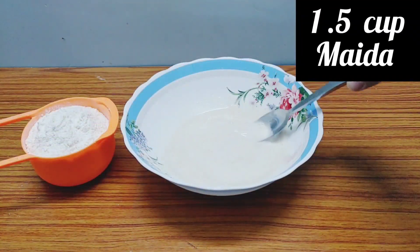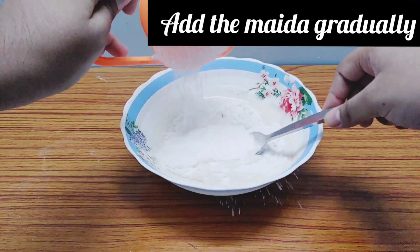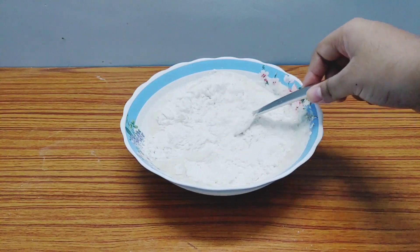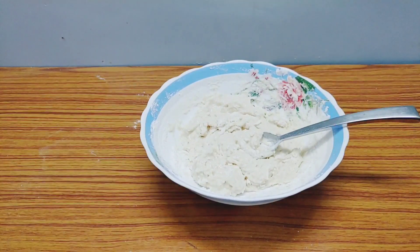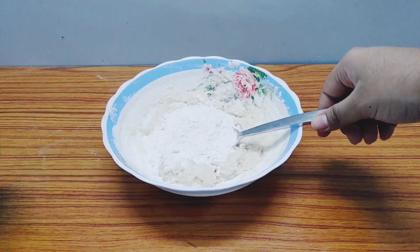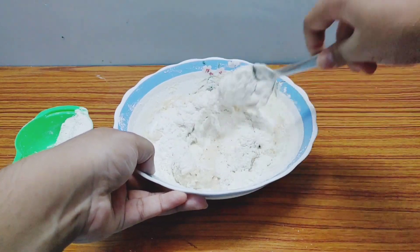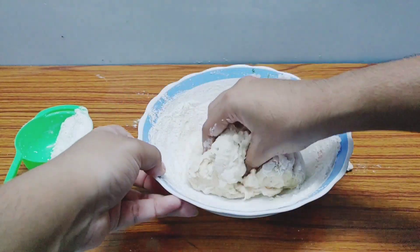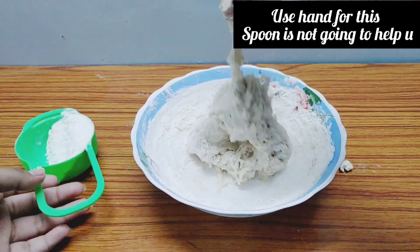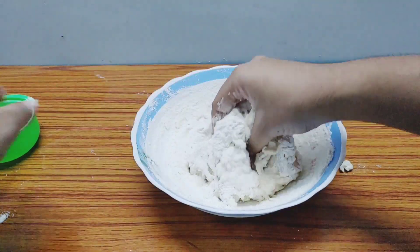We need to use a total of one and a half cups of maida (all-purpose flour). I'll add it gradually — first I've added one cup and I'll add the remaining half cup little by little. You can't mix this dough with just a spoon; you'll have to use your hands. Now I'm adding the rest of the flour and mixing it well.